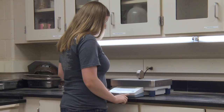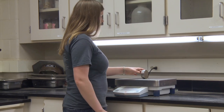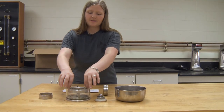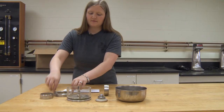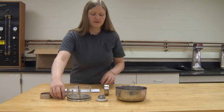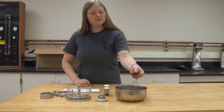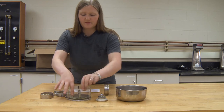You will then record the weight, and we are next going to assemble the specimen into the load cell. You will remove the collar from the cell and the bolts. Next, you will place the larger of the two porous stones in the bottom of your cell.